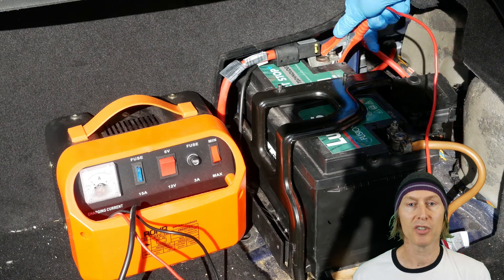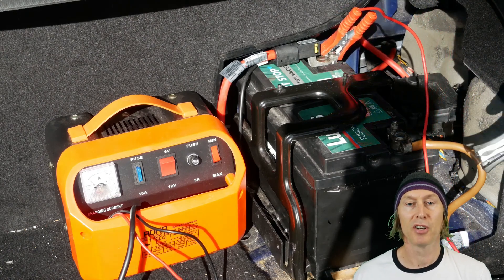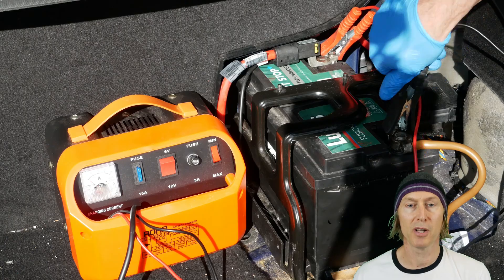At this point you know your connections are good, but if your battery is low you can go ahead and charge it up with the battery in place.